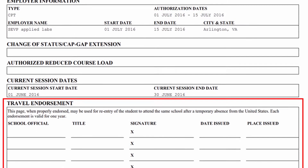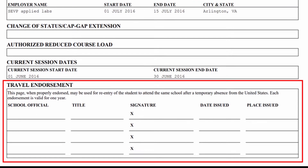The travel signature is an endorsement provided by your school's international student office to international students on an F-1 or J-1 visa status. This endorsement can be found on page 2 or 3 on the Form I-20 for F-1 visa students, and on page 1 of the DS-2019 for J-1 visa students.